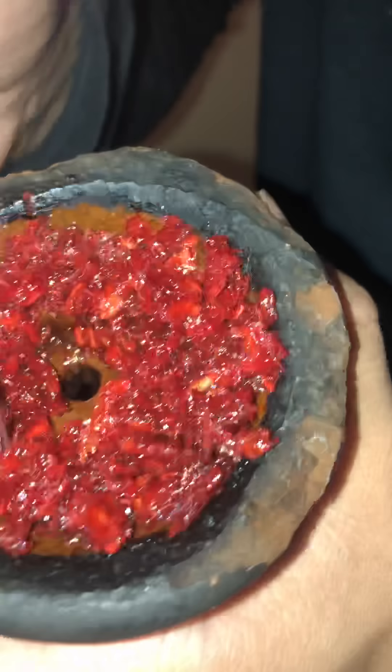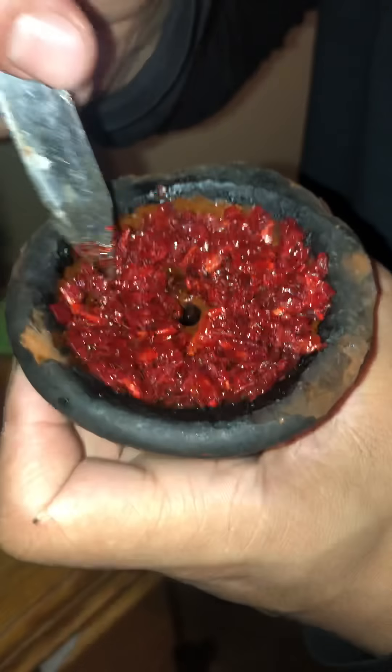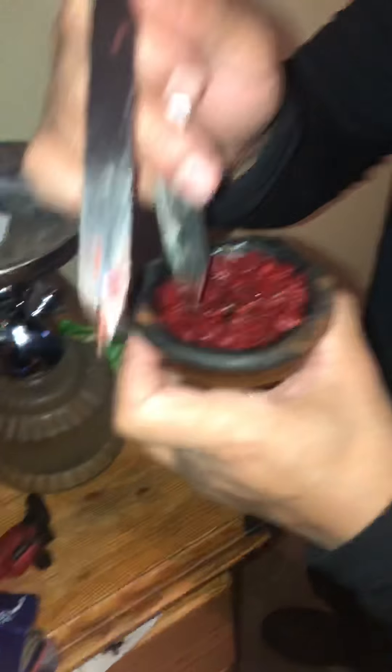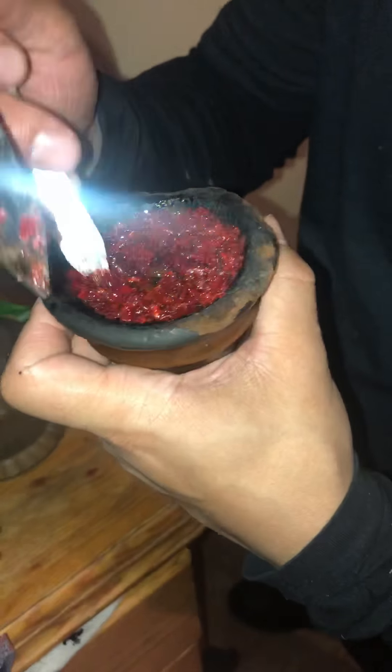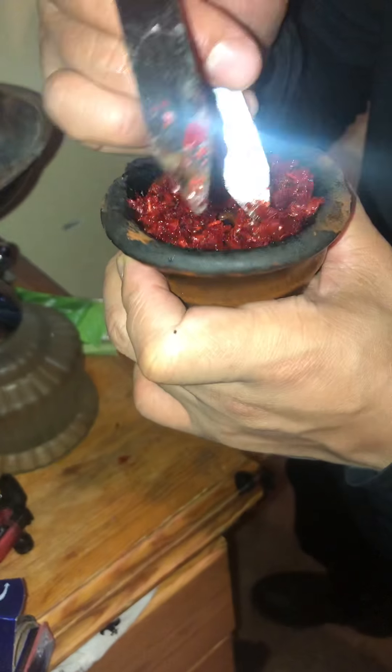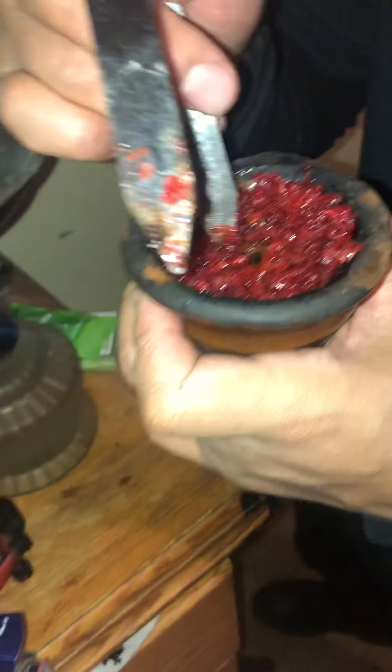That hole you leave in the middle — you're gonna want to make it right. After you put the water in the bottom, you put the flavor in there. You gotta make sure it's good so it tastes good. You can't rush it.